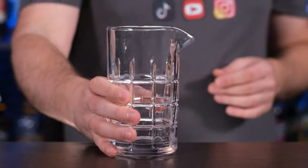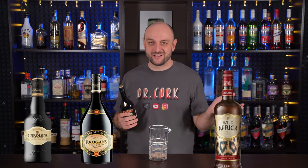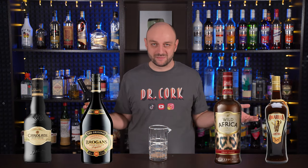So in the mixing glass, or you can use a shaker, add one part of Irish cream liqueur. I'm using Baileys, but it can be any emulsified liqueur, like Carolan's, Brogan's, Wild Africa, Amarula — there are loads of them nowadays.